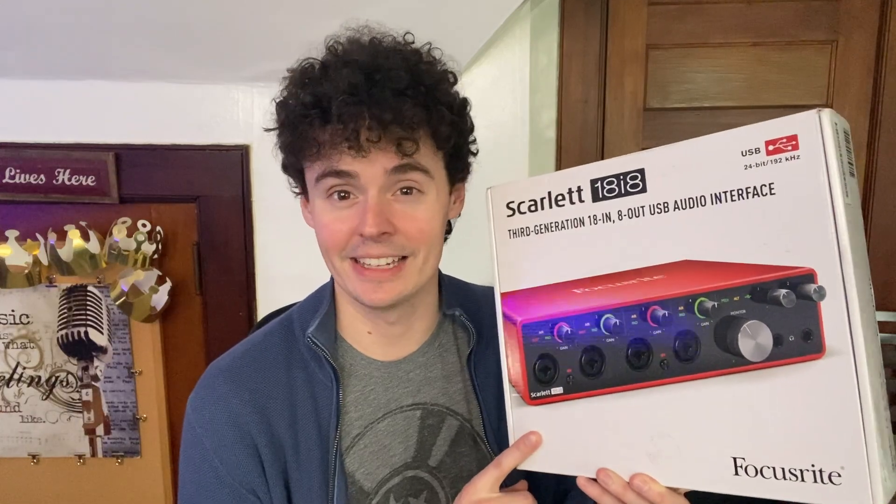Hey there, it's Kevin, and I wanted to give you a quick video review of the Focusrite Scarlett 18i8 USB audio interface. This is an external interface that you can use to plug into your computer through USB. There are several inputs on the front and on the back with several outputs as well. Before I got this product, I actually had the 2i4, which has much fewer inputs and outputs, but this is such an upgrade if you want to use full instruments and studio-quality microphones.